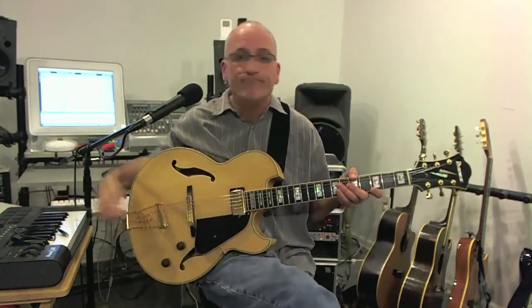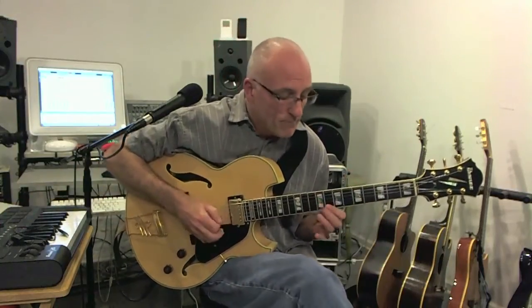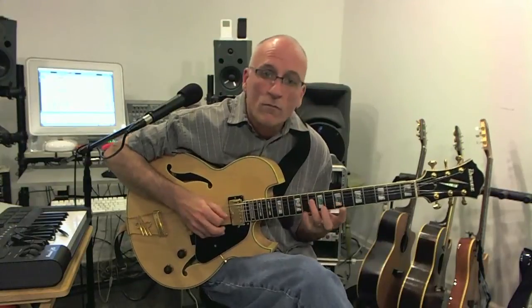Here's the basic lick — here's what it sounds like. It's a nice 5-1 lick.